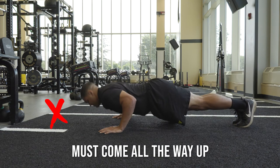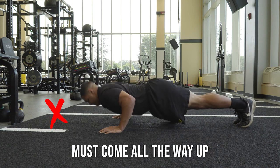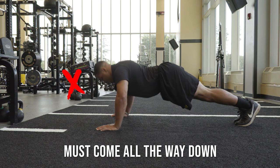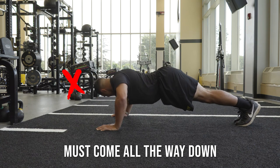At the top of each repetition, your arms should be fully extended. The proper depth for each repetition is where your triceps are at or below parallel to the ground.